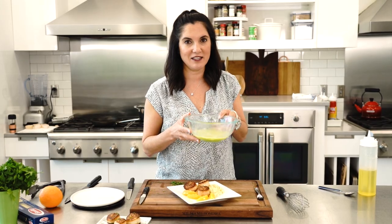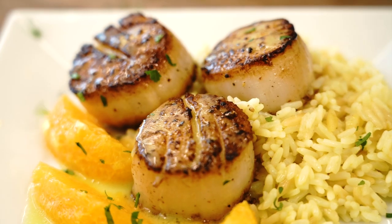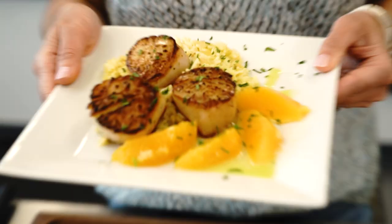You can enjoy them just like this, or take it up one more level. Another way to dress up simple pan-seared scallops is to make a delicious jalapeño vinaigrette. Pair it with some simple rice pilaf and some citrus — so good. Restaurant quality at home for half the price.